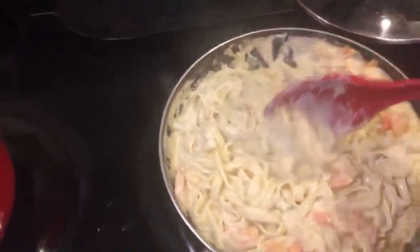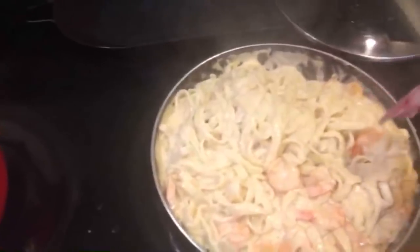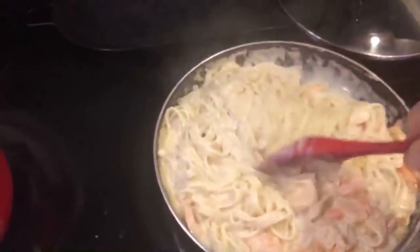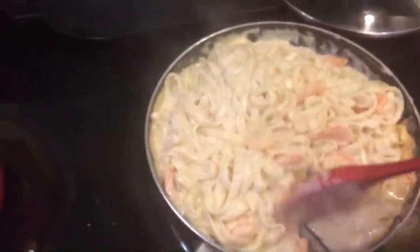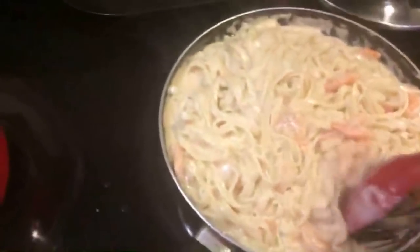My mom just got home. I don't know if she's actually going to make chicken soup — I think she said she was going to make some. I already turned it off and I'm just letting it sit here.